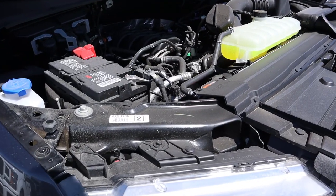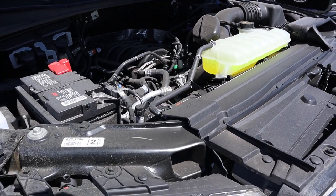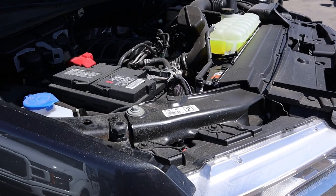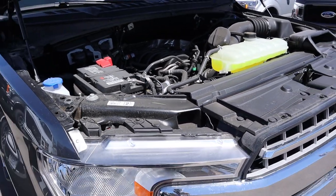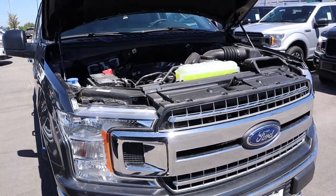Under the hood here we have a naturally aspirated 5-liter V8. In terms of power output it's good for 395 horsepower and 400 pound-feet of torque. Fuel economy numbers are 16 around town and 22 on the highway, which is good for a V8 motor, and it has a 10-speed automatic transmission, so pretty good setup going on there.